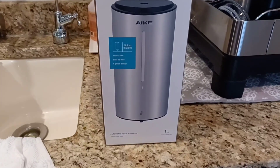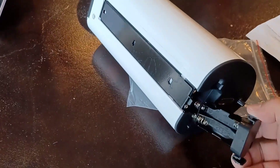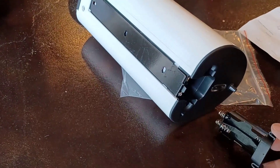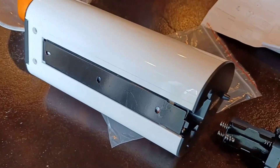This iKey automatic soap dispenser has a few tricks that we need to know when installing it. We're going to install it right here. First, you take out the battery pack — this is how the battery pack slides in and comes out. There's a screw right here that takes off the mounting bracket on the back, and this is the mounting bracket that goes against the wall.